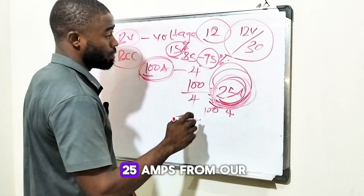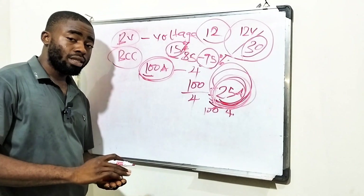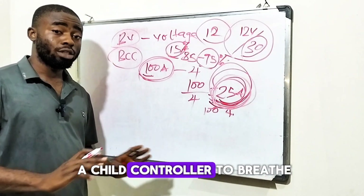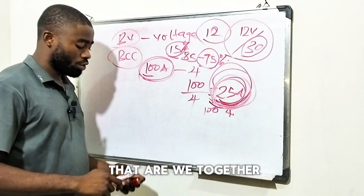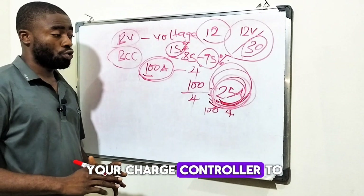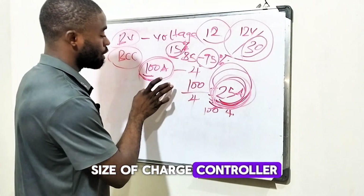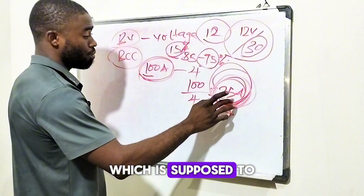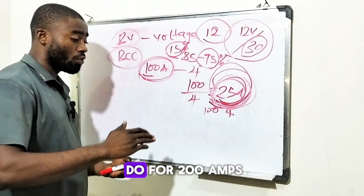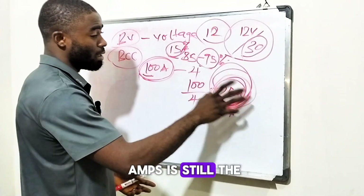So we are expecting 25 amps from our solar panels, so we'll decide to use at least 30 amps — letting there be enough room for the charge controller to breathe. It's as simple as that. So always consider this 15% extra room. Now you've known the size of charge controller for a 100-amp battery receiving 25 amps per hour to fill within four hours. For 200, 300, or even 400 amps, it's still the same formula.